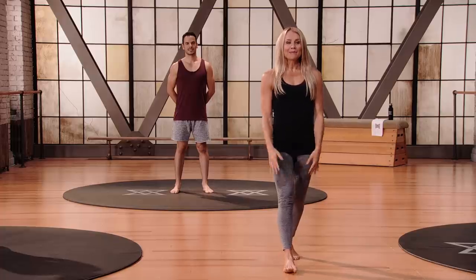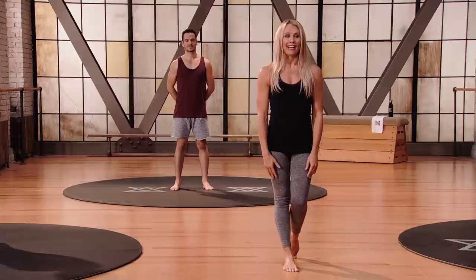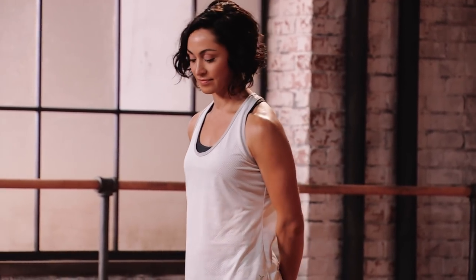Most importantly, check in with your body. If you're unsure at any time, come see me in the tutorials and we'll give you the step-by-step to make sure that you're practicing safely. The first movement we're going to do is contract and relax stretch. We're going to start with lunge with upper body push.